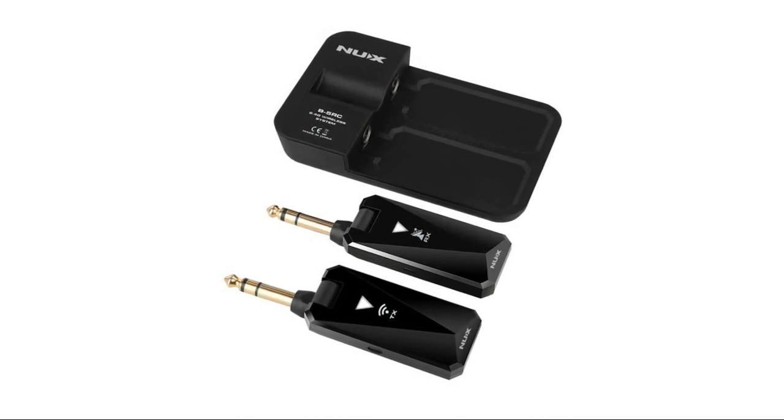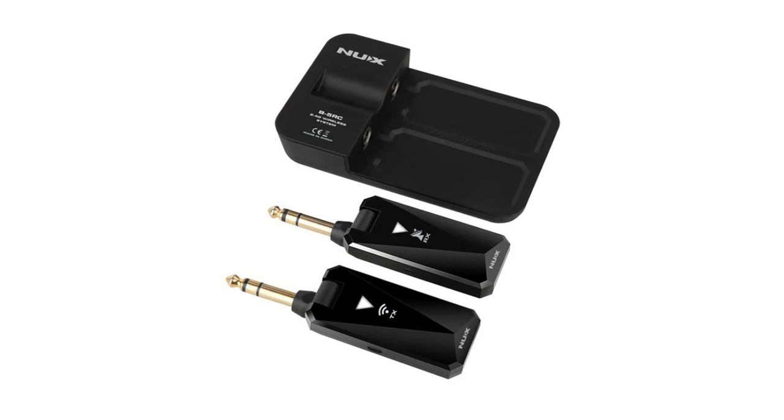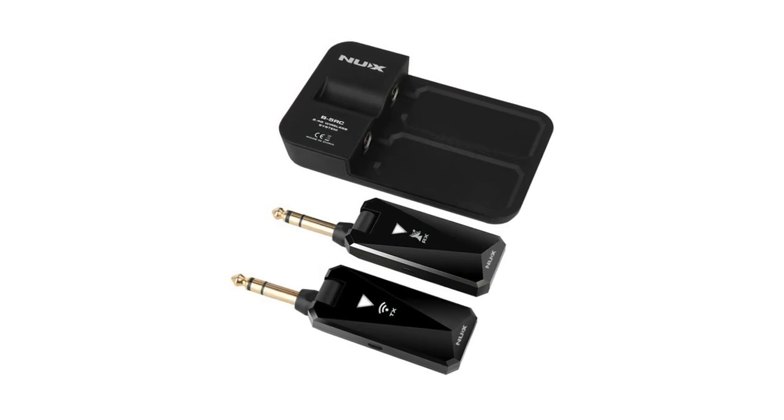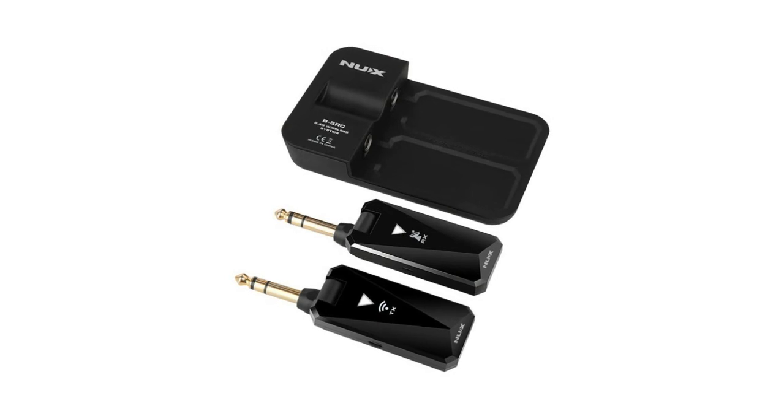Comes with an in-box charging carrying case that provides nine hours of battery life and charges the wireless system approximately three times. Compact and lightweight design fits any guitar and bass body types. Auto-matching system — no setup required. Mute function: short-click the transmitter's power button when you want to stop playing for a short time. Also features cable tone simulation.